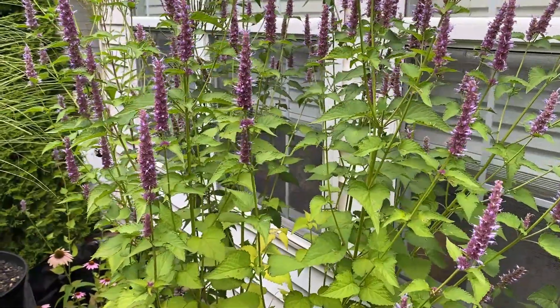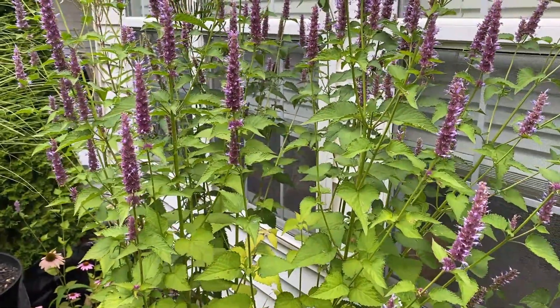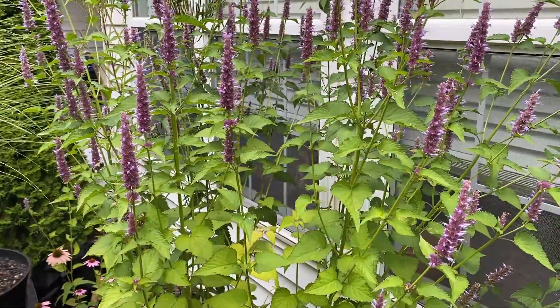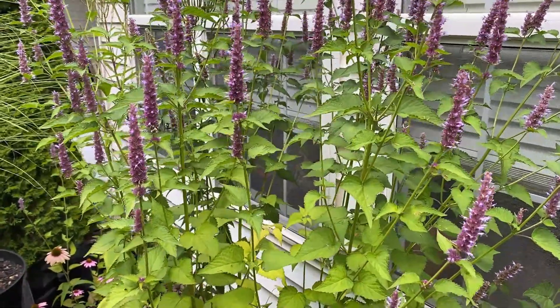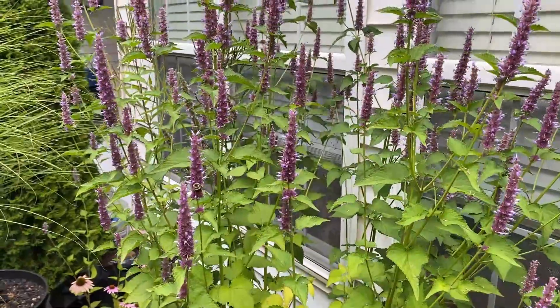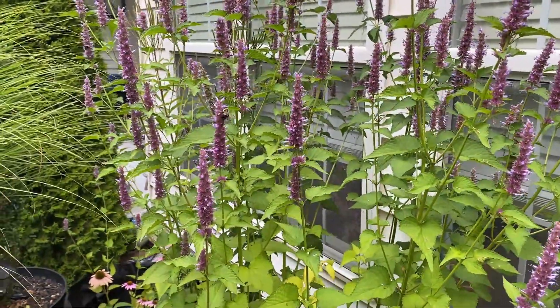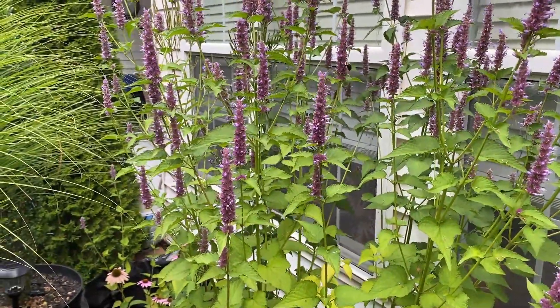It smells great and it's very hardy. It's going to grow just about anywhere unless you put it in the shade or drown it with water — those are the only things that are going to do it in. Put it in sun, put it in well-drained soil, and this plant's going to do great. This is one I highly recommend.